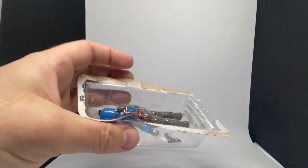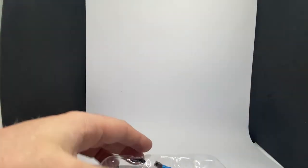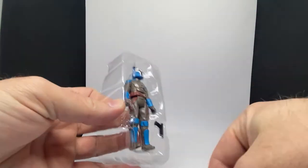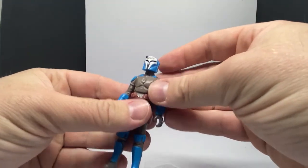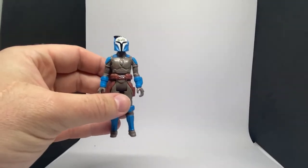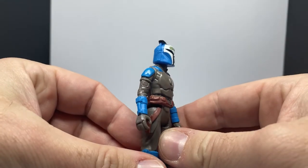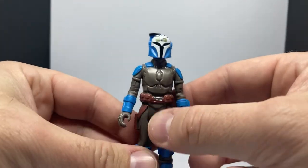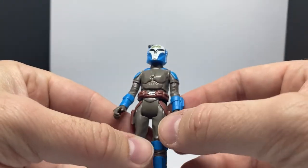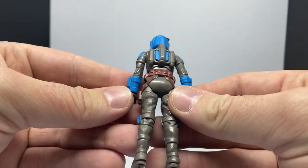It is nice to crack open a new figure — there's just something of an endorphin rush I get opening new figures. I love what they've done with the helmet on this one. The way the range finders are sculpted up the side of the helmet is very reminiscent of the vintage Boba Fett jetpack. Looks nice.